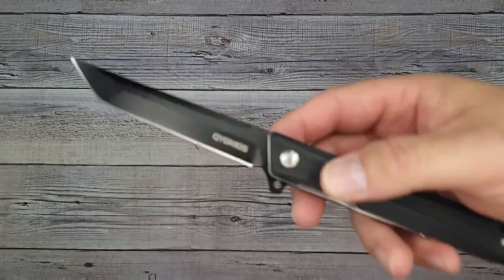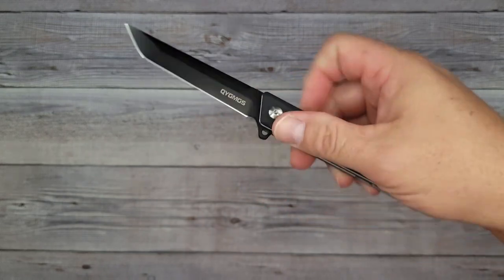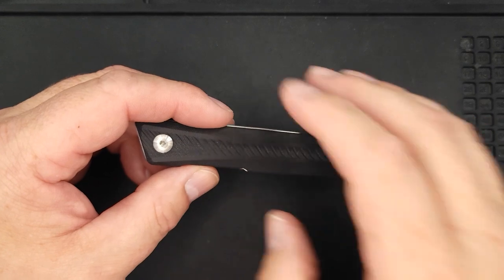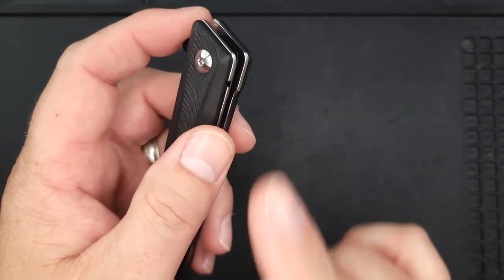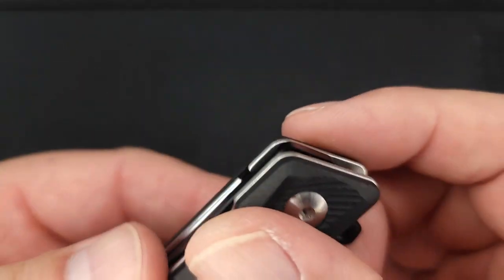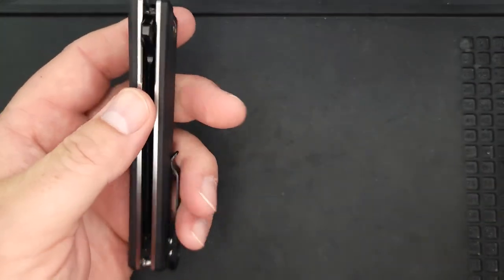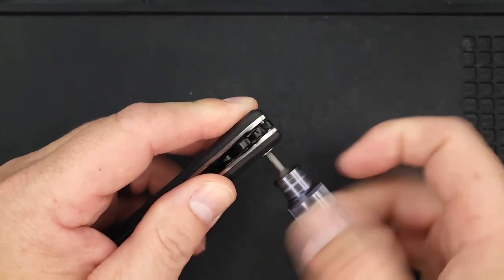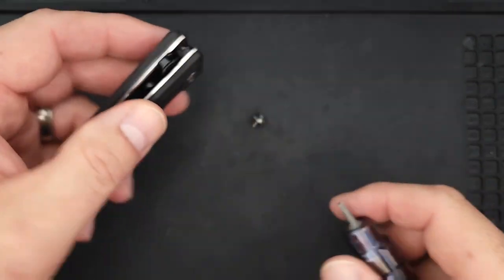It's D2 blade steel, comfortable in hand. The blade is about three and a half inches and total overall length is eight and a half inches. Let's go ahead and take this apart — we're at the disassembly table now. The question is: do we have a D-shaped pivot? I typically go from the clip side, so let's try it from there. That came out easy.